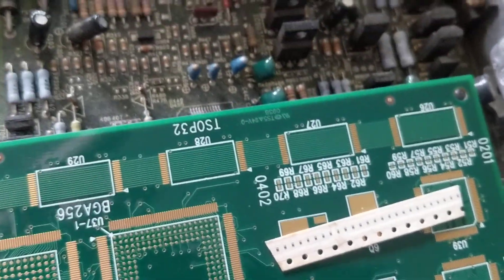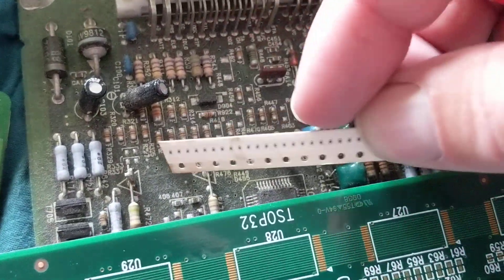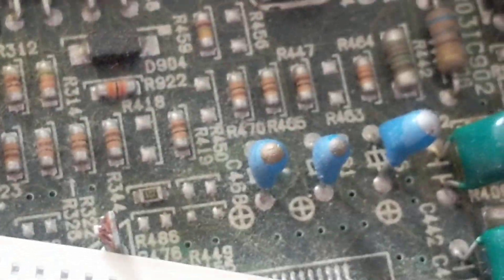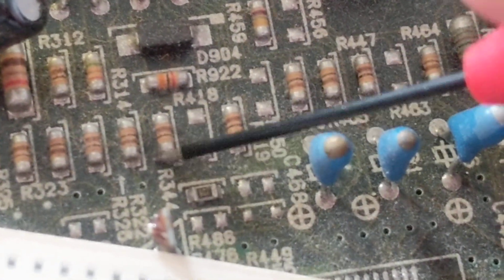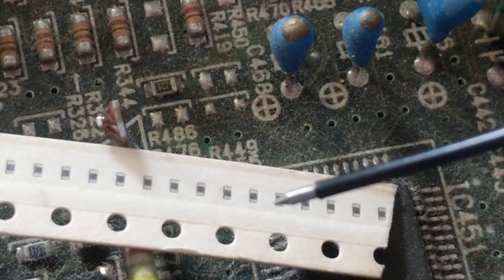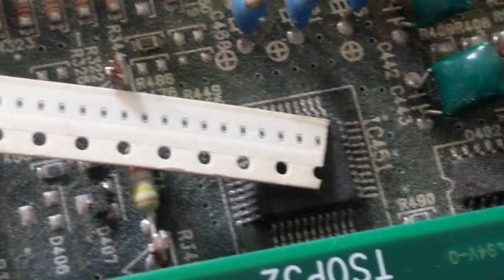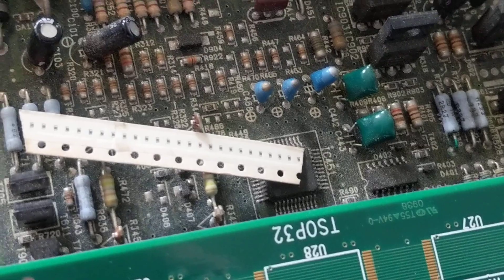I wanted to give you a comparison of component sizes. These are small components — and I mean really small. Here's a resistor, and here's one that is even smaller than the smallest of these. This is what you're dealing with. When you hit vibration, this is what's happening inside your car. When you drop your phone on the floor and it doesn't work anymore, this is what you're dealing with.